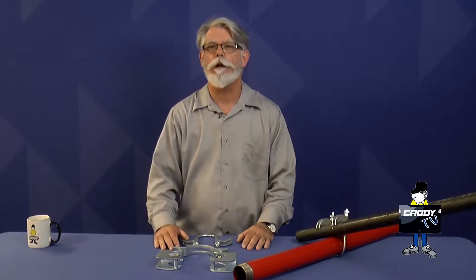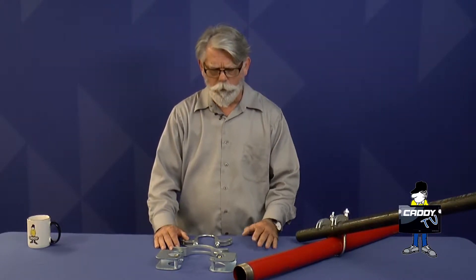Hi, welcome to Caddy TV. I'm Rick Lees and today we're going to talk about bracing sprinkler systems per NFPA 13 requirements.